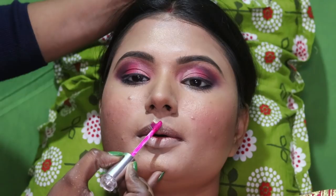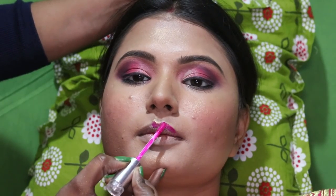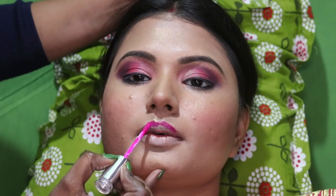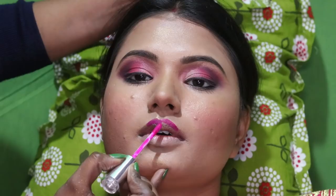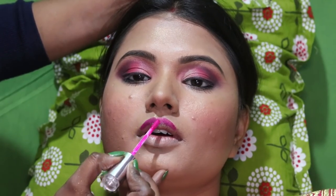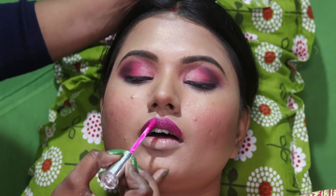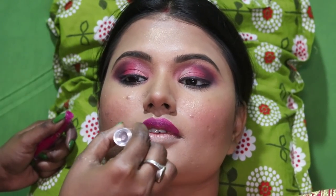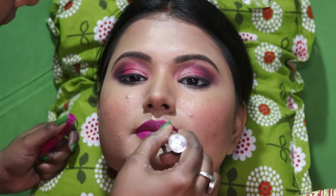Next, I'm going to use lipstick. I'm going to make it very beautiful and I'm going to use this pink color. I'm using lipstick and a tint, and I'm going to keep it on to make it very colorful.